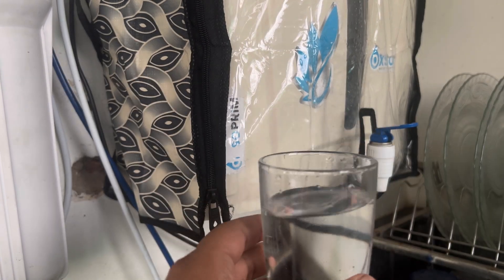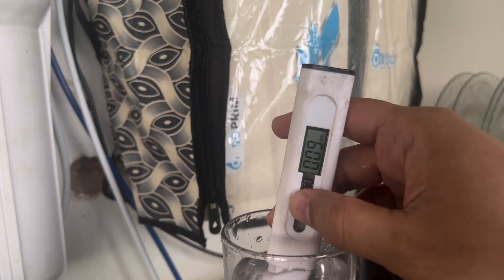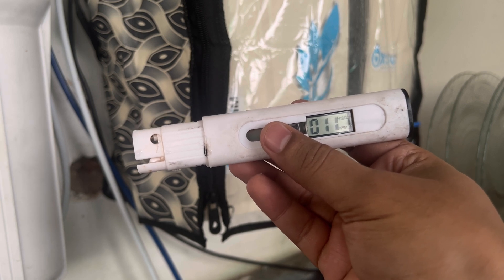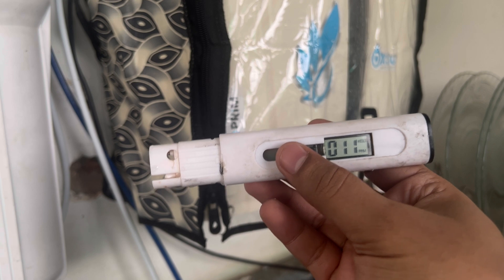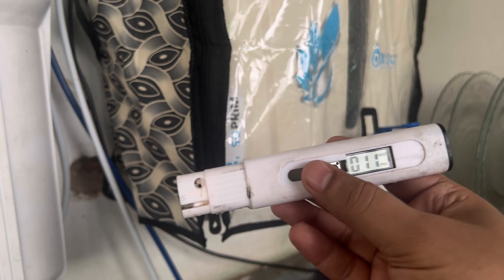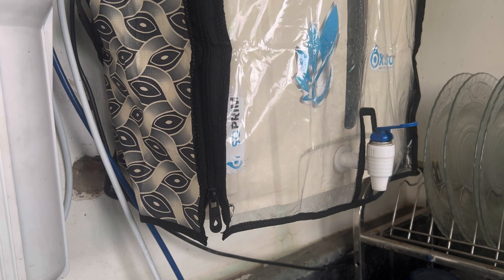I have filled the water. It's showing zero — let's dip this meter. So it has drastically reduced from 562 to 11. Tap water was showing 562 and here it is 11 PPM. They say that if the TDS reading is less than 20, it's acidic water and the pH level would be somewhere around 5–6. So it's not good for consumption and there will be less minerals.